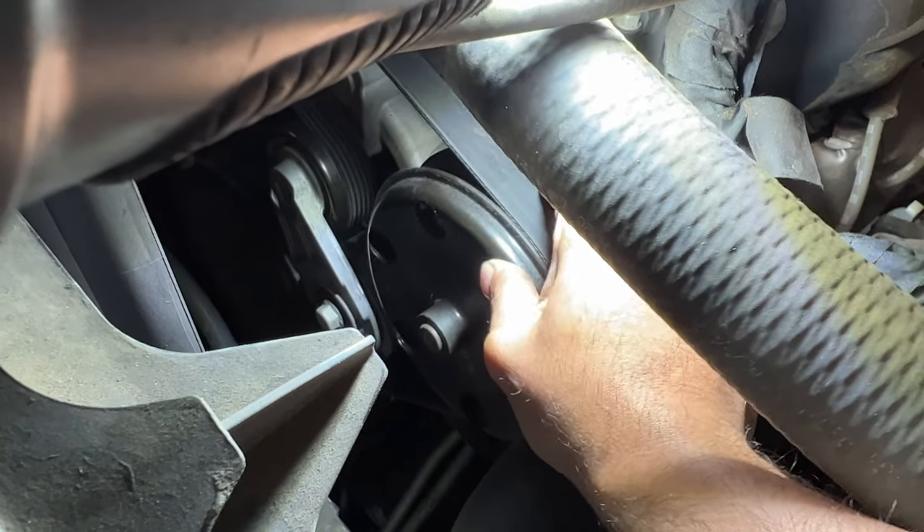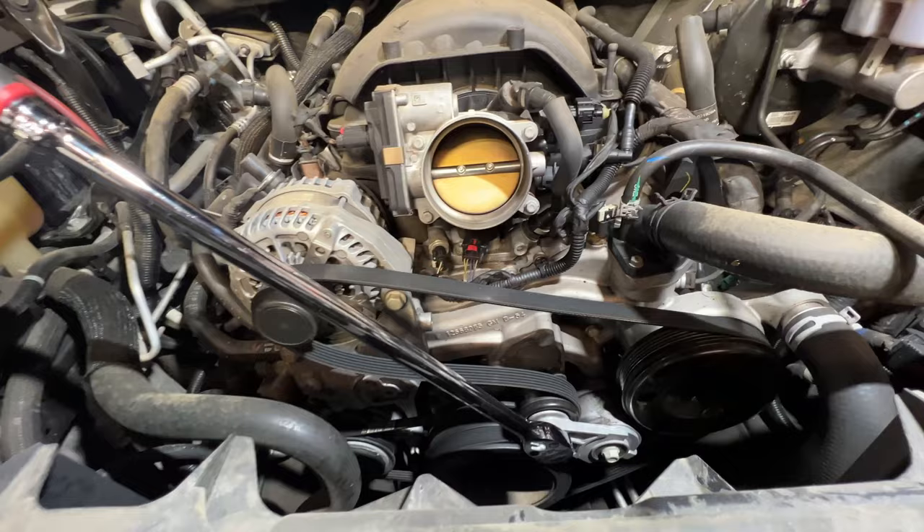Today we're taking a look at a 2019 Chevy Suburban with a 5.3 liter engine. The water pump is bad — it has way too much play as you guys saw. First, remove the air box, then get the serpentine belt and remove the tension off of it. Very easy and basic to do.